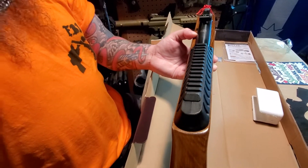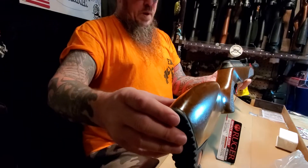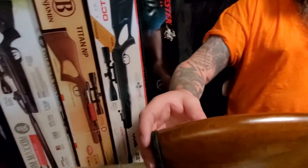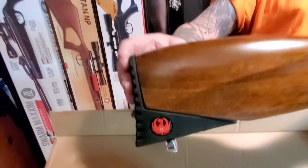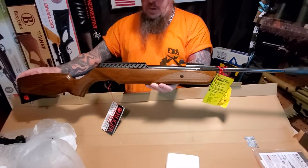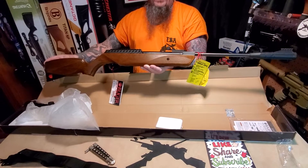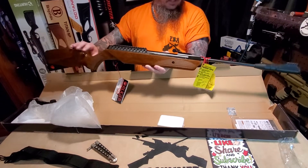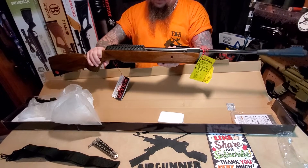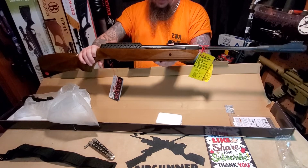It's got fiber optic rears and a nice big Picatinny mount. I'm probably going to put a couple hundred rounds through it before I even try to put the scope on - I like to let the gun settle in a little bit and get more used to what it's supposed to do, as opposed to throwing the scope on and letting the brand new mechanism beat it to death. So yeah, this is the Ruger Impact Max Elite in .22 break barrel.